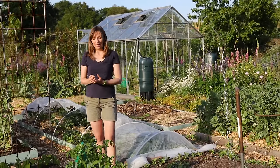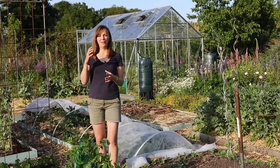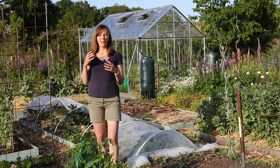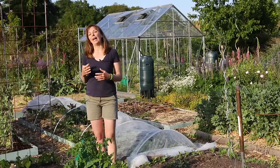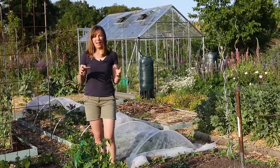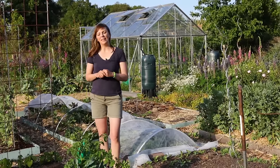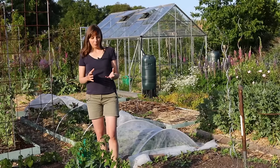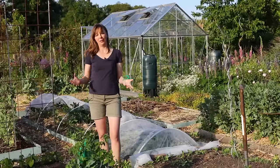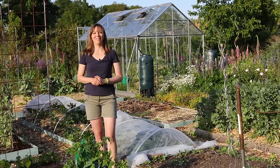Polyculture is the opposite of monoculture — it means combining many different crops together, mixing things up. There are many benefits to this. One of the main ones is that a lot of pests and diseases are specialised in a certain plant or plant family, and if you mix things up there are likely to be fewer problems with both disease and pests. Another benefit is that you can get a better, larger overall yield from a certain area, and also a more diverse yield — especially valuable for people who have very little space to grow.